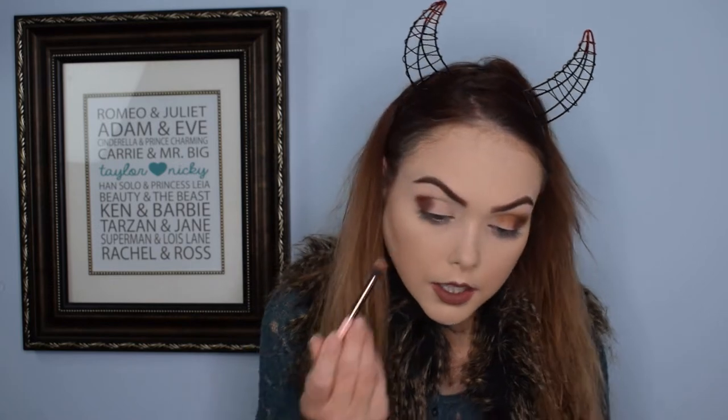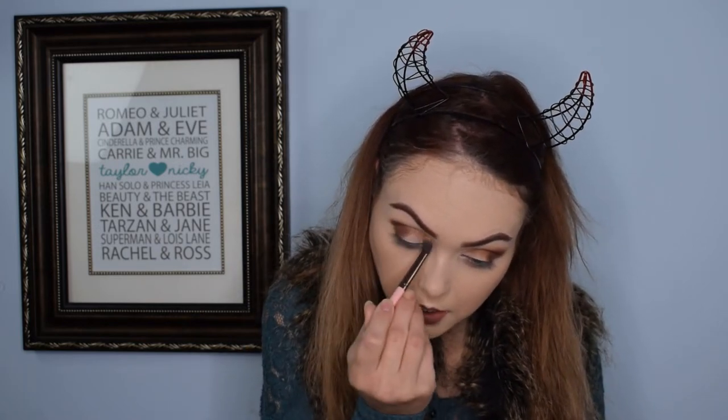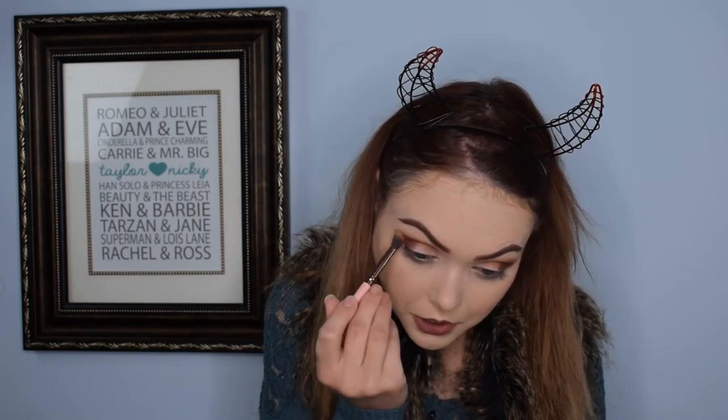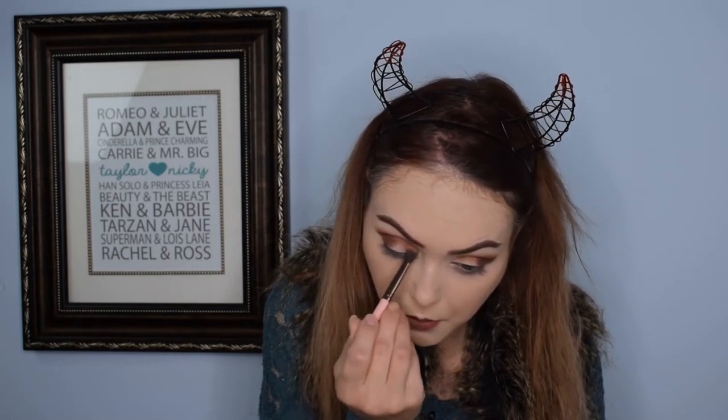I am a little worried. I am planning on doing a second video going off of this eye look after this, and I might have made the shading a little bit too dark to make that work. So we'll see. I probably should not have used the deepest, darkest shade, but I was like, we're going for it — and we went for it, and now here we are.